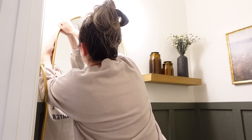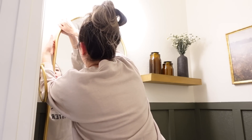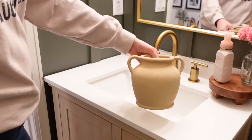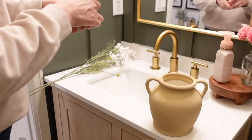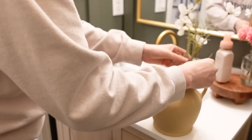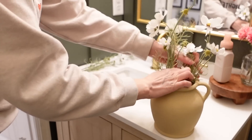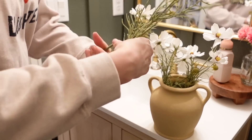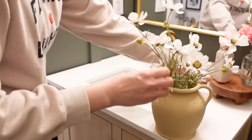I will link the original Amazon mirror we planned to use since I won't be able to link the exact Home Goods one. This little pot has been very popular on my Instagram — I DIYed it. I found it at Hobby Lobby for $3 on sale, brought it home, and painted it. These beautiful cosmos are also from Hobby Lobby — they are some of the most popular stems for springtime and will be linked down below.